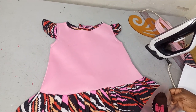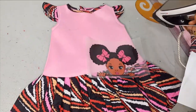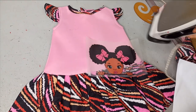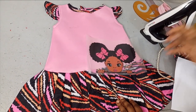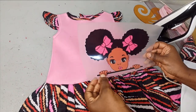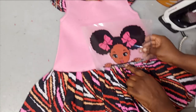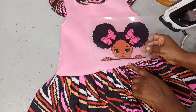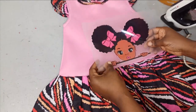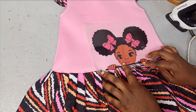I already have my dress and this is the sticker that I'm working with, and I have my iron — it's already hot. So now you decide on where you want to place your sticker and how you want it to be. As you can see, this is a peekaboo design, so I want it to look like this baby is peeping from where the Ankara joins the scuba. I'm just going to set it to that point.